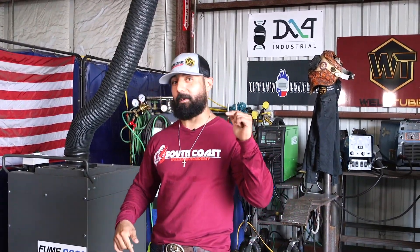So for today, we're going to be working on a 2G backgrind. This is going to be a very educational video, so stand by.